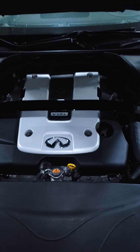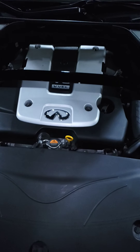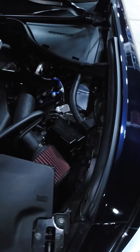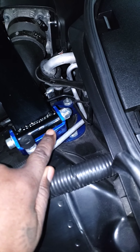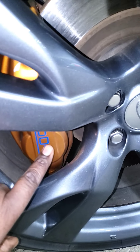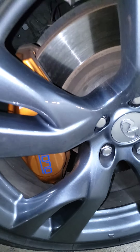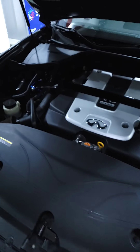Shout out to having the cleanest engine bay ever — I definitely cleaned the hell out of this engine bay. This is the blue I'm going with — that's the color I'm going to paint my wheels. The GTR wheels are going to be that color. If you look, my Akebono calipers are that color, so I'm going to go that route.